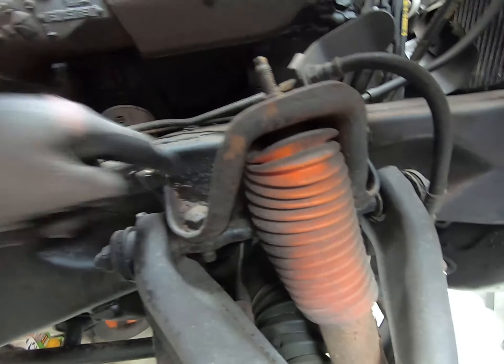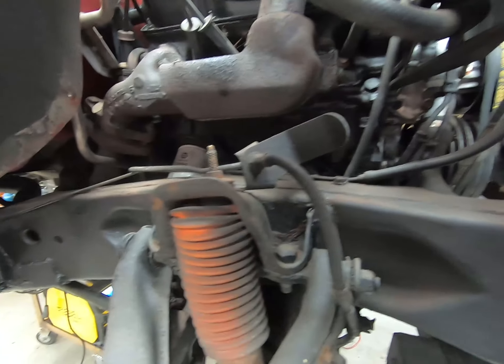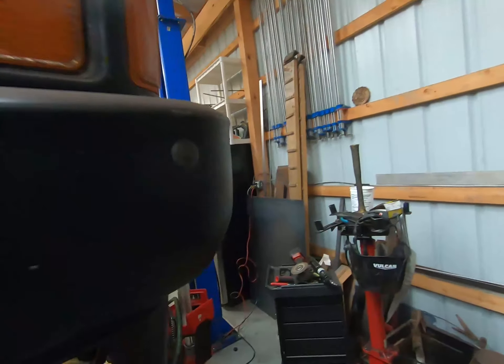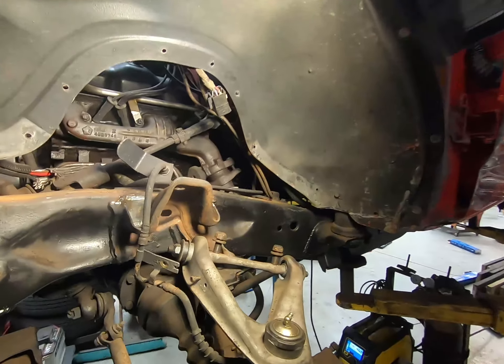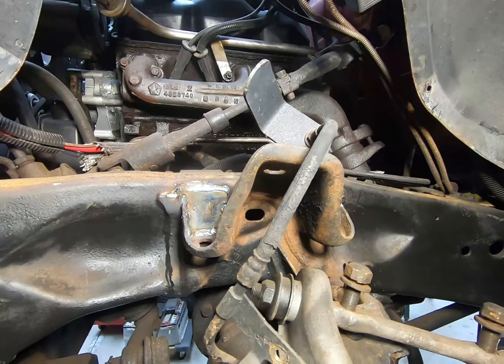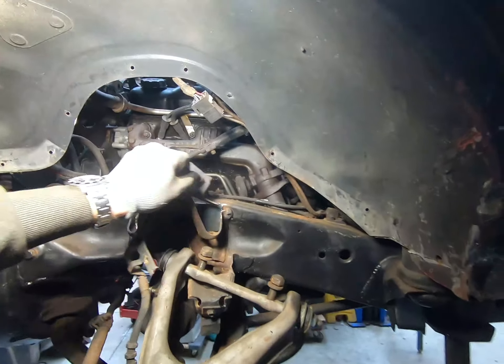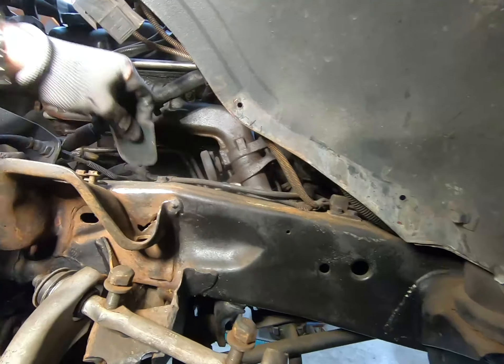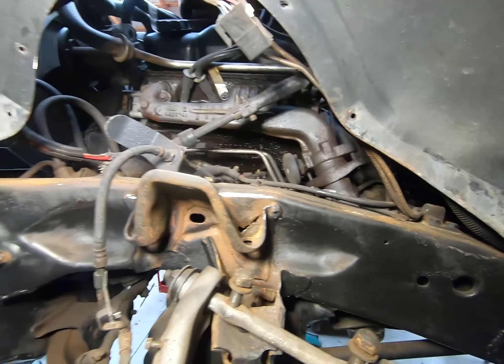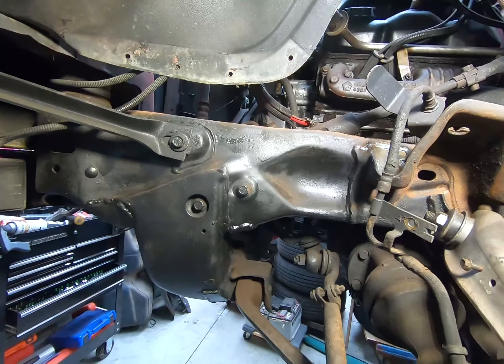But I found some new rust spots I wasn't aware of. These little pockets here must keep stuff down in there. There's some rust damage on the frame behind where the control arms mount, so I'll go over to the other side where I've been repairing — this is my bad corner. You can see I've got a little piece welded in there, and same thing over here — got a little hole behind there which is no bueno. There are some patches over on this side too.